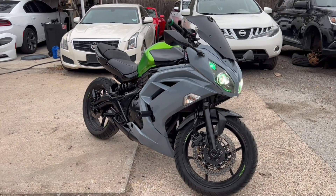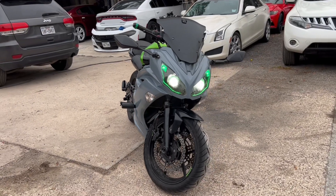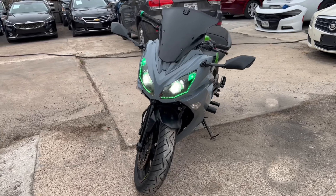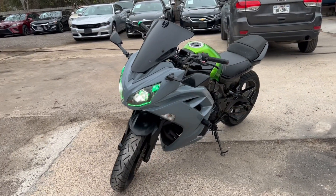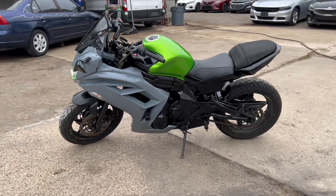Oh boy, just like that, check that out. Man, my sister — she put it together. Look at that. It's a whole new fight right there.